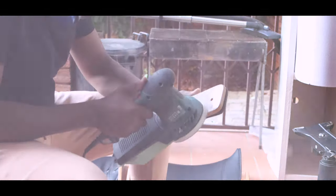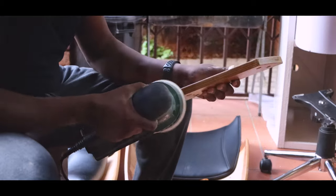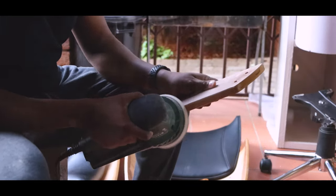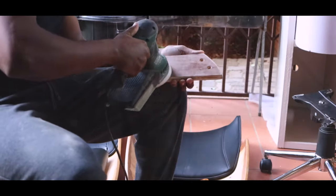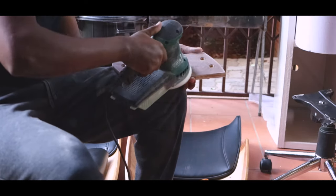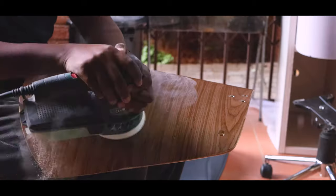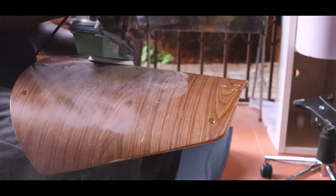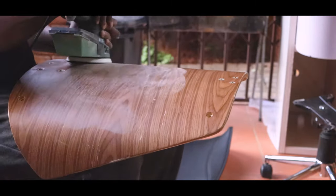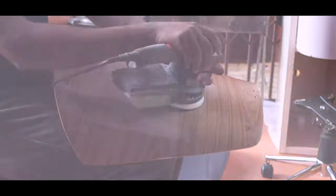Sanding was a bit tricky because it's veneer and not actual hardwood. What that means is that it's a very thin piece of wood grain on top of manufactured plywood, so I really needed to be gentle and careful with where I was sanding so as not to sand through the actual wood veneer.